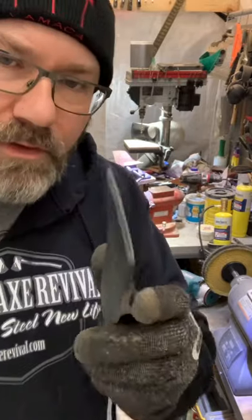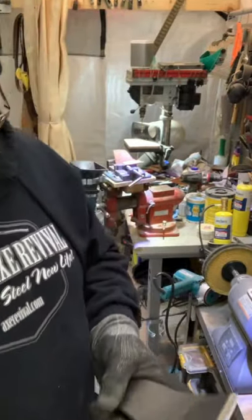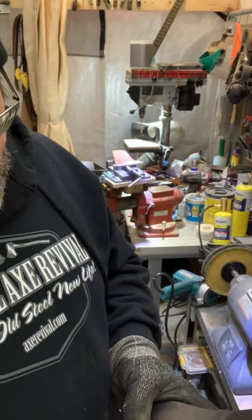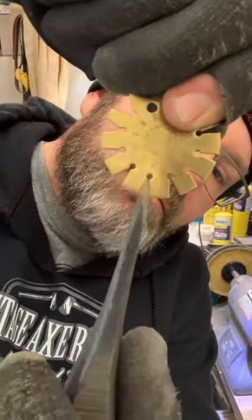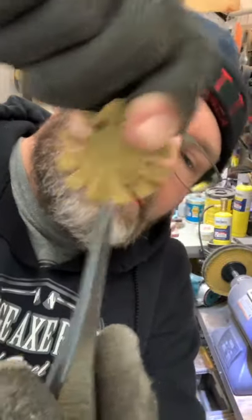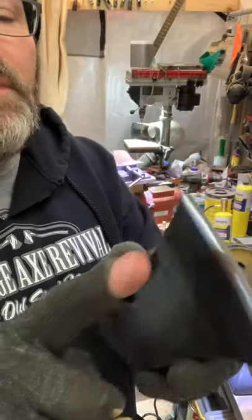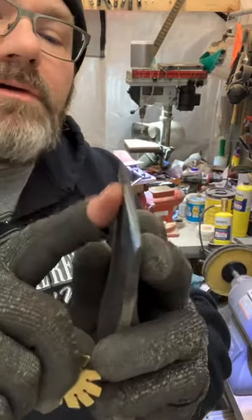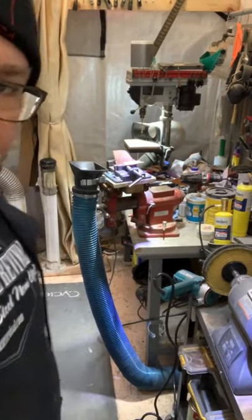Alright guys, we're going to thin the cheeks on this Flying Fox. Right now it's about 30 degrees convex, and the gentleman is going to be using it as a thrower, so we're going to try to thin these cheeks out and narrow up that angle a little bit. We're doing it with the Makita belt sander.